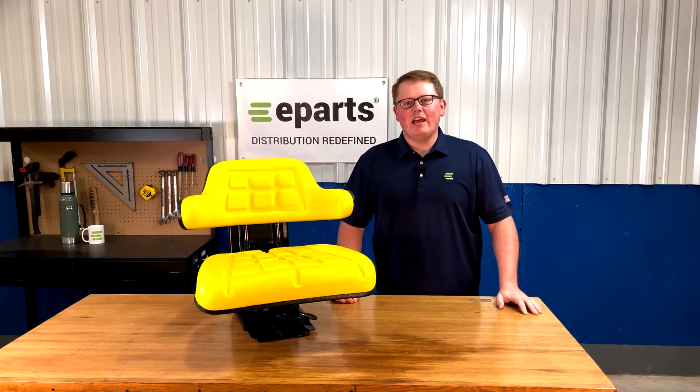Hi, this is Brandon with eParts and today we're reviewing part number E-TY24763.